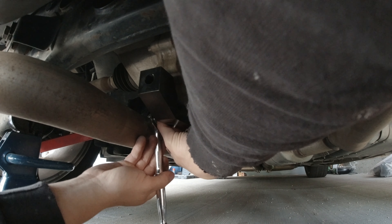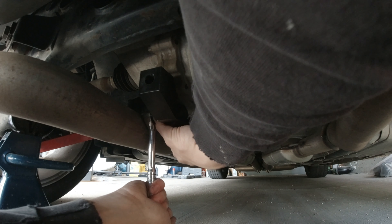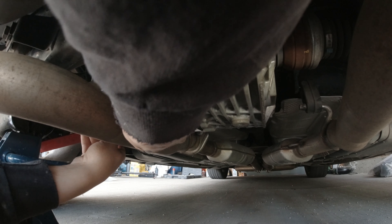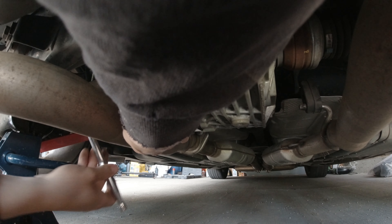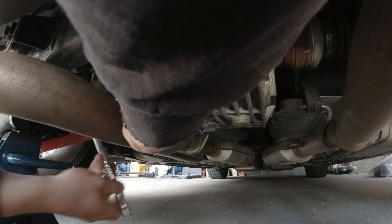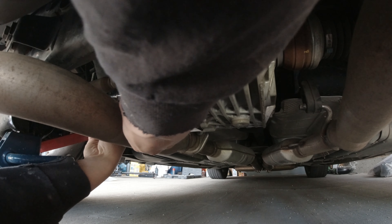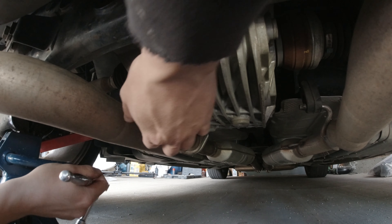Got that cranked in there a little bit, just enough room to fit my ratchet on this one. I can barely get that in there — thank God for swivels. Perfect.